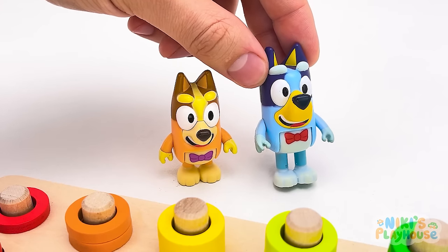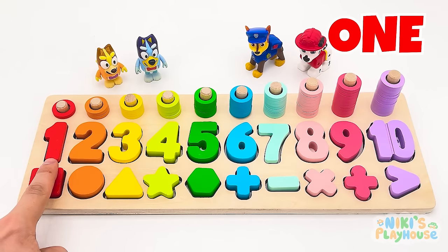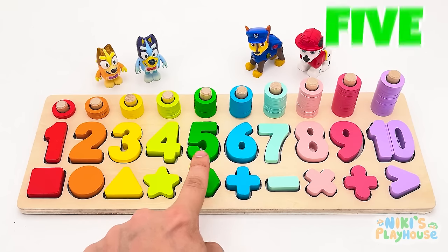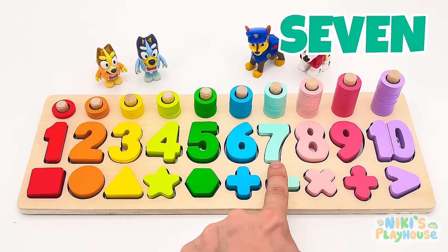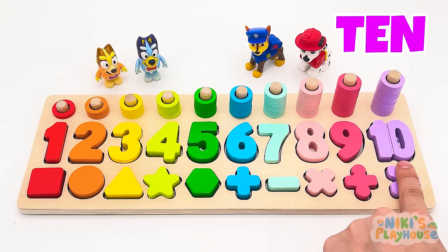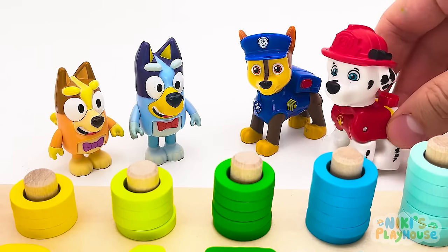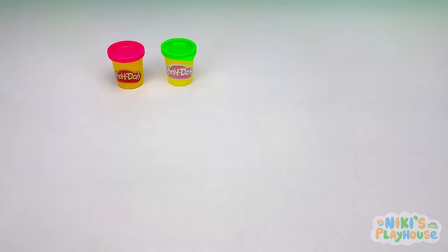Let's count all the numbers again — one, two, three, four, five, six, seven, eight, nine, ten! Wow, what an awesome game! Thanks, guys, for helping us! Hurrah!